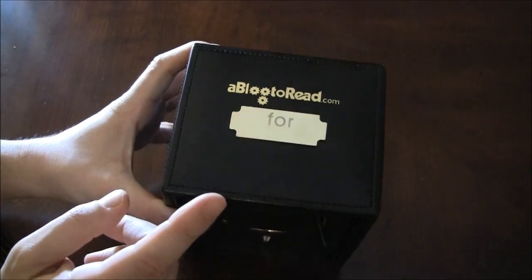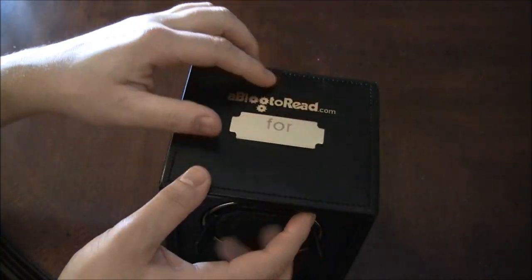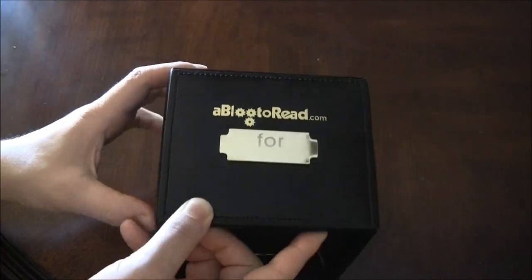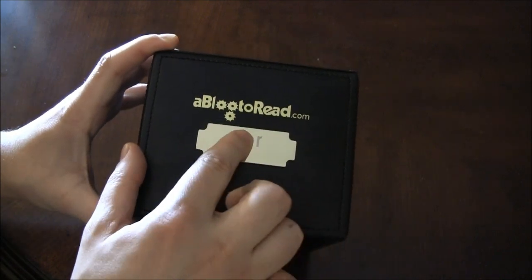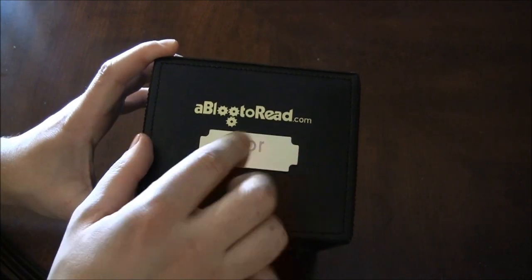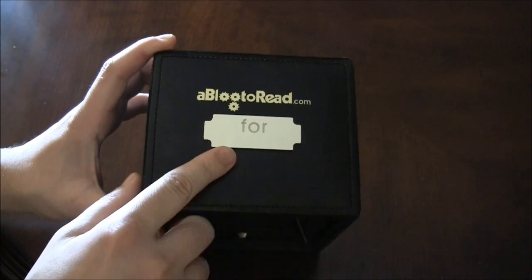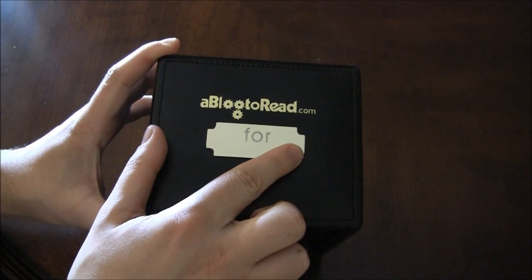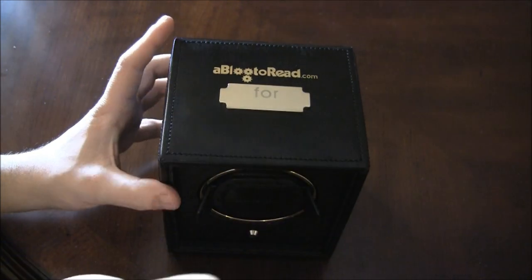The first thing you need to know is that this version will be customized. This plate — this is actually a prototype — but on the top it'll say Ablog2Read.com and there'll be a plaque. This one is actually too big and the word 'for' is too large, but it's going to be smaller. It's going to say 'for, for, whatever your name is.' So you'll have to order it with your name customized — Ablog2Read.com for your name here — and that'll be your watchwinder.